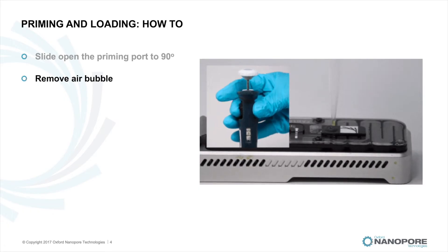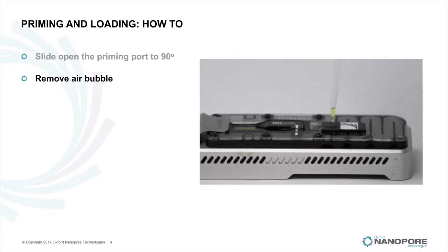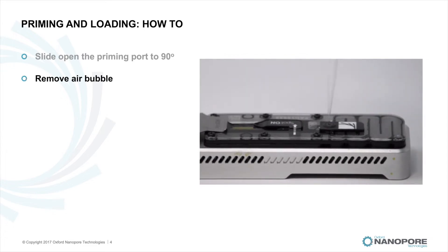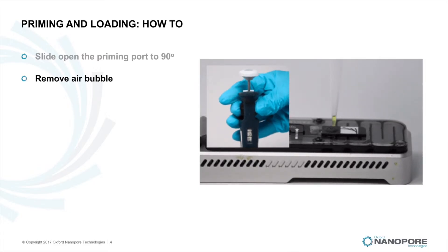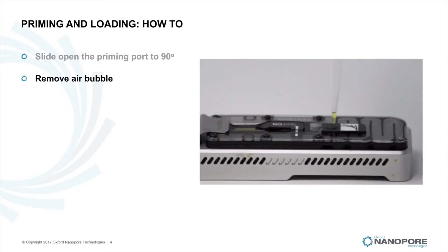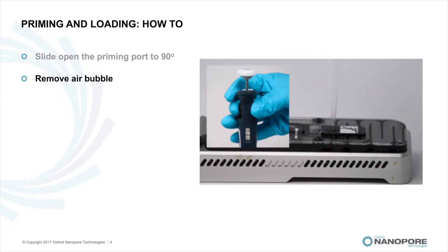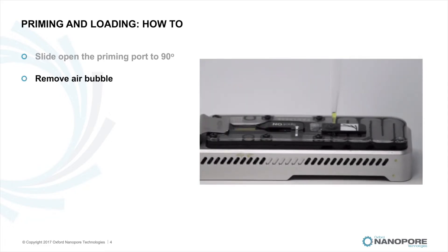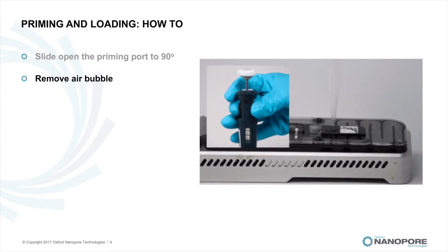Check for a small bubble under the priming port cover and draw back a small volume to remove any bubble. This is done by setting a P1000 pipette to 500 microlitres and inserting the tip into the priming port. Turn the thumb wheel anti-clockwise until the dial shows 520 to 530 microlitres, or until you can see a small volume of storage buffer in yellow entering the pipette tip. Visually check that there is continuous buffer from the priming port across the sensor array.